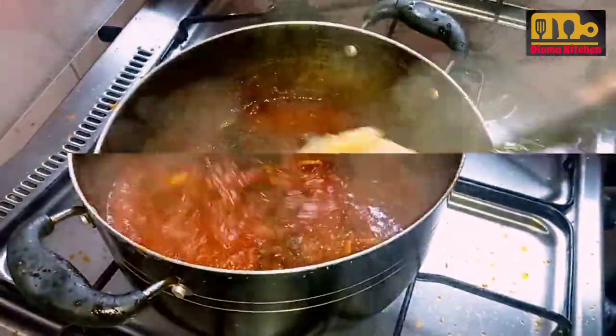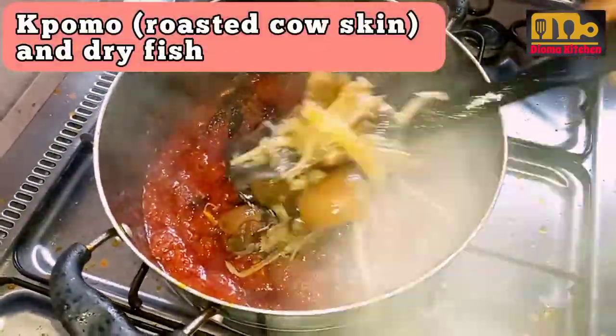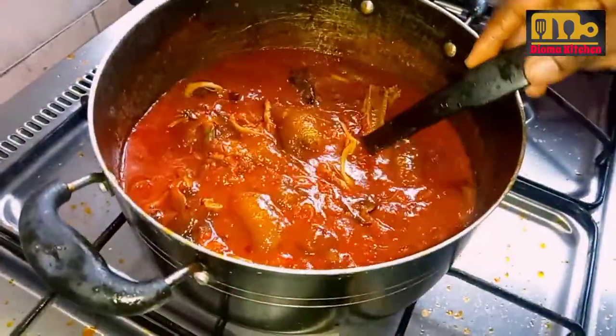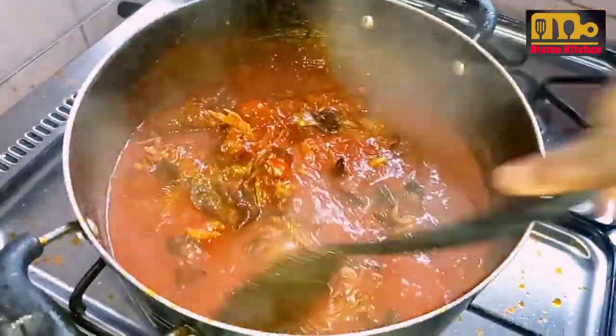After frying for a while and turning at intervals — let's say max 10 minutes — then I added the fried snail, cow skin, and dry fish. That's the stock, and the stock had little water in it.